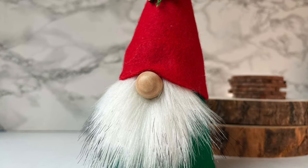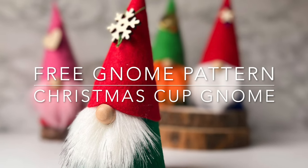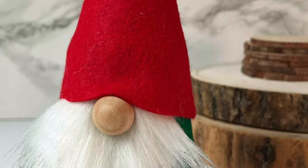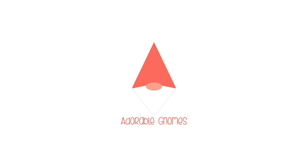Hi friends, it's Sarah from rafflesandrainboots.com and today we're making this free gnome pattern — a Christmas cup gnome. He can also be used as a treat jar if you'd like. Make it, stick around!